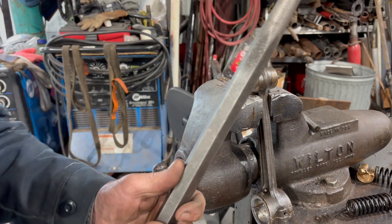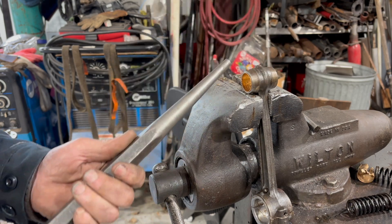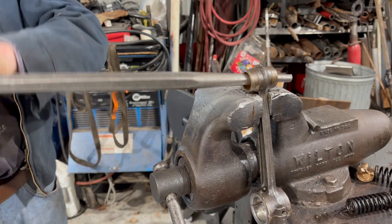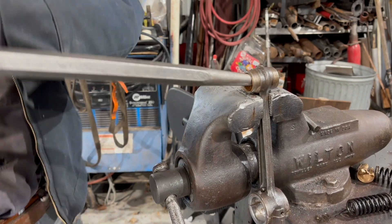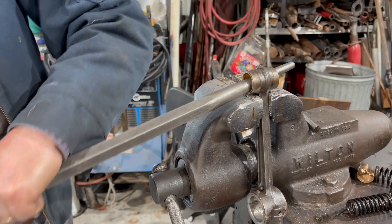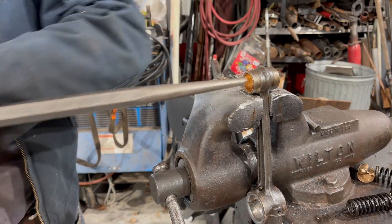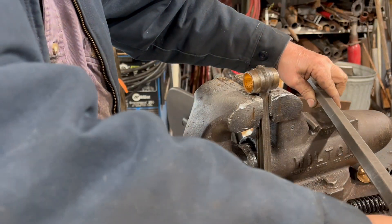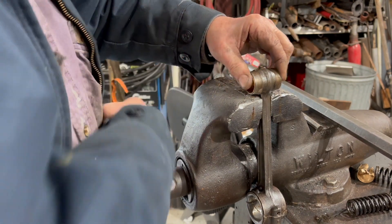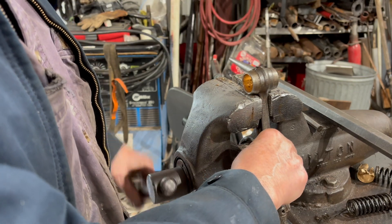Take a bar, something with a taper on it, and put it in there. You roll it around that bushing, and that sort of helps lock the bushing in to that chamfer. You want to always check it close to the vice here so you won't bend the rod.